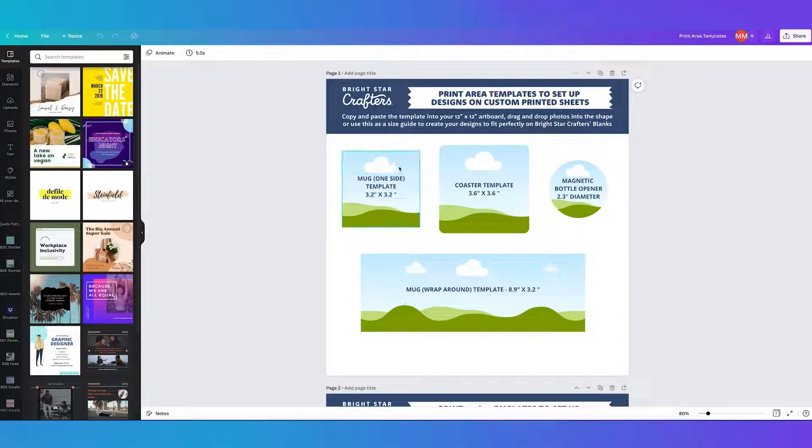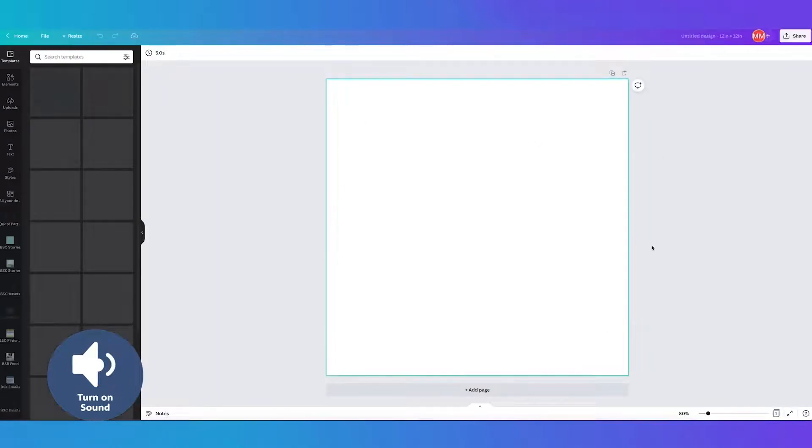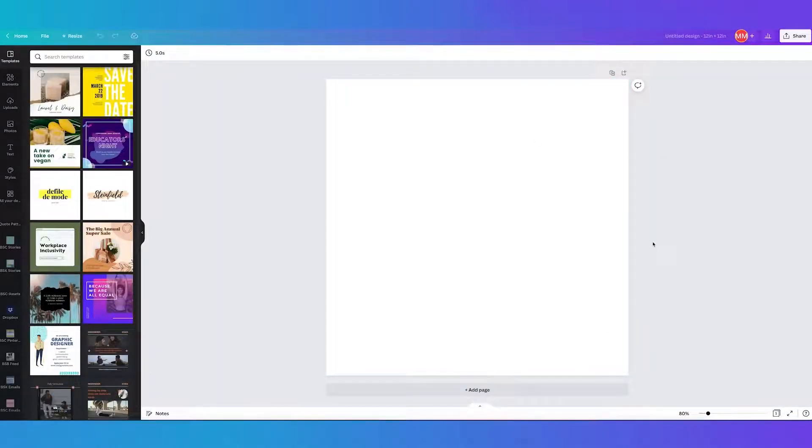If you have a look at this template you can see that we've locked the text so you don't accidentally grab it. If you want to set up a mug, you can center the design on one side or have it wrap all the way around. You need to set up a 12 by 12 sheet — go to custom size, make sure your units are in inches, set it to 12 by 12, and create your new artboard at the correct size of our custom printed sheets so everything prints at exactly the right size.